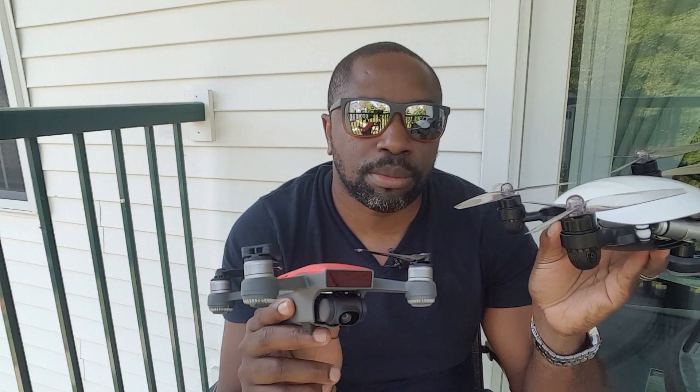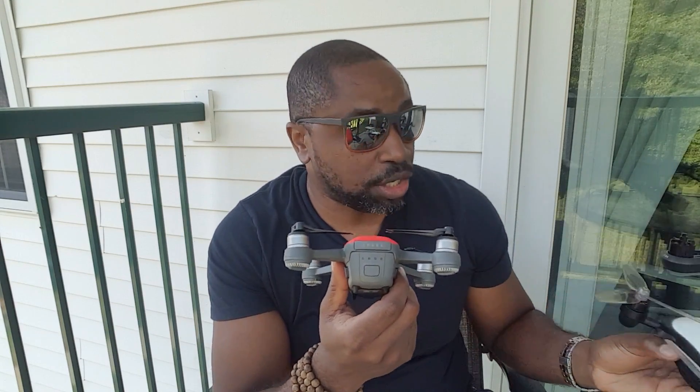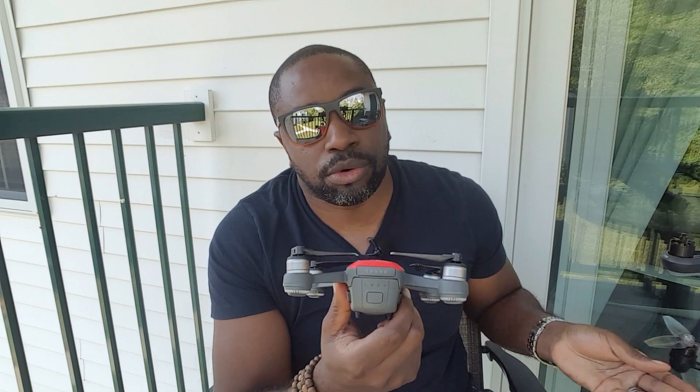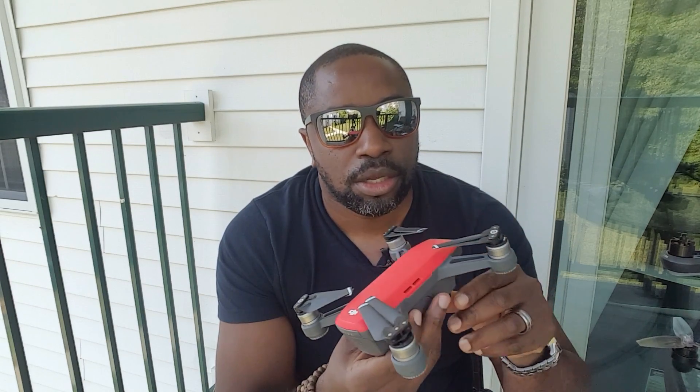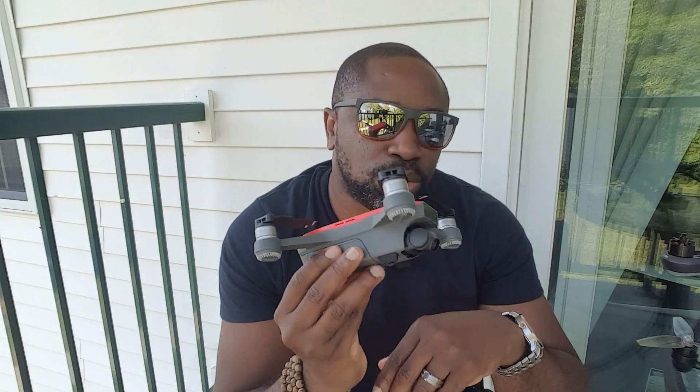If you want to record for a long time, you'll be frustrated with the Spark. But if you have a full battery and a portable external battery — because you can actually charge it with an external portable battery, you connect here with a USB and charge it — you'll be fine. It flies really smooth.